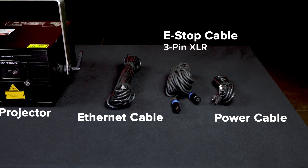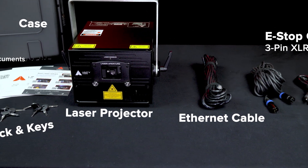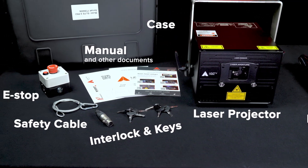eLight Pro FB4 lasers include all the accessories you need to start creating laser shows right out of the box, including a custom case with hardcore foam, eStop, cables, keys, interlocks, manual, and a training guide.